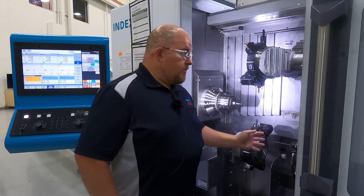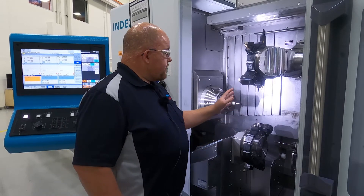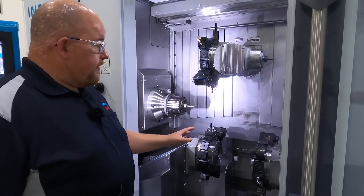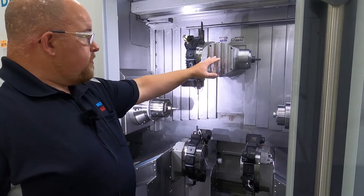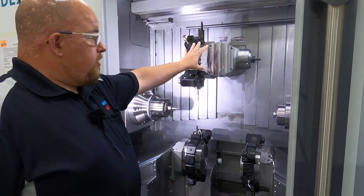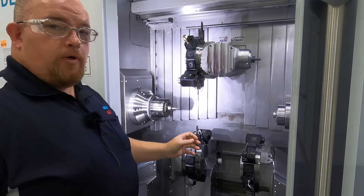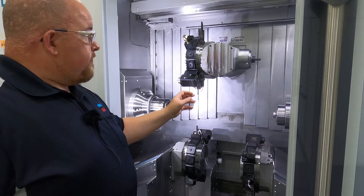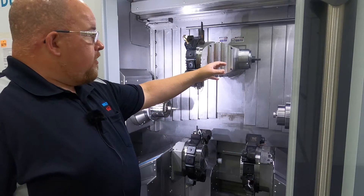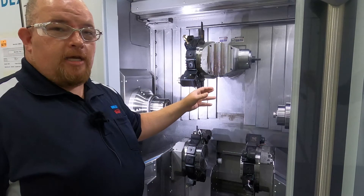Now I'm going to explain some of the features of the machine. This particular machine has three tool turrets and a milling spindle built into one turret. Each one of the turrets has 14 tool locations with the VDI tool interface. The milling spindle has an HSK tool interface.